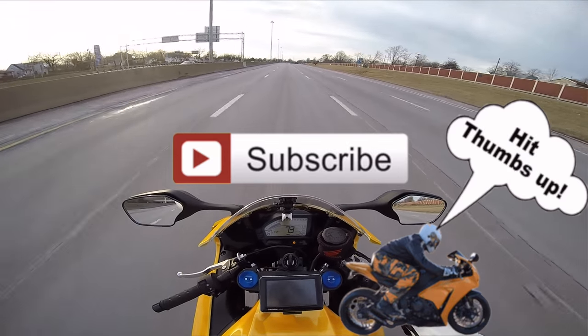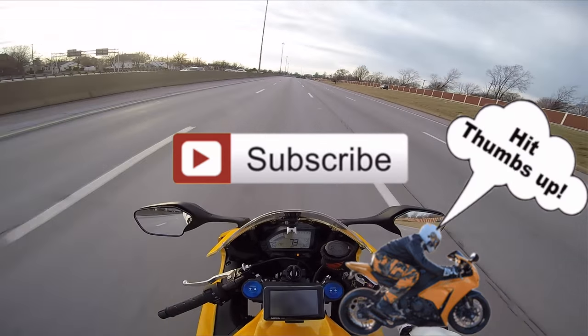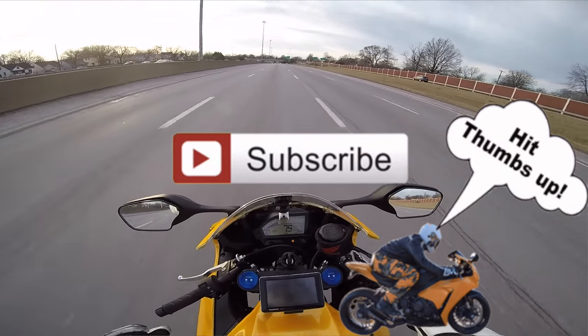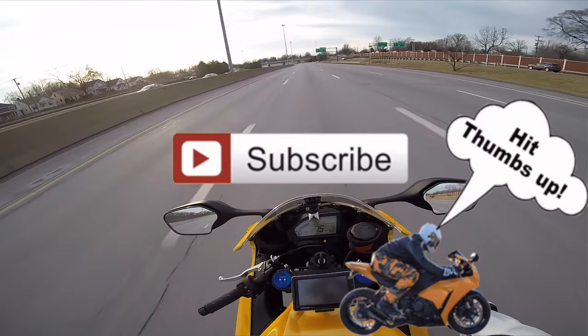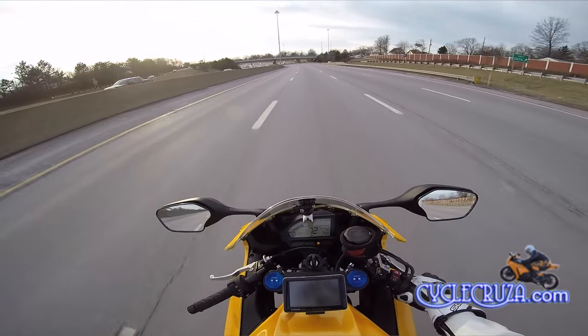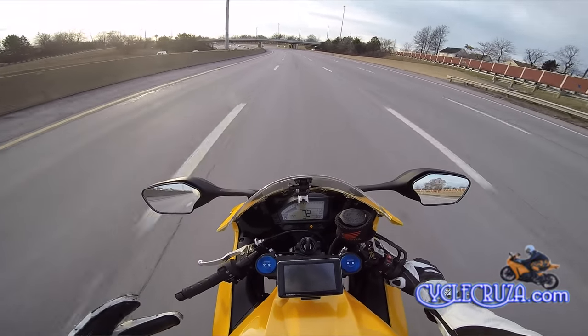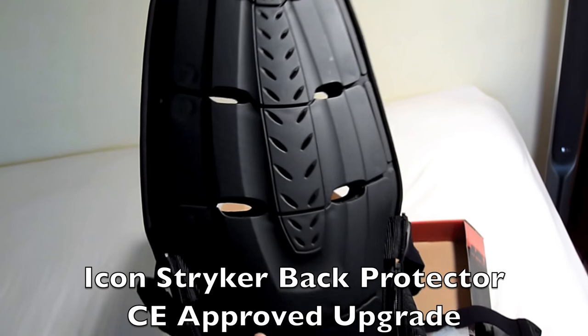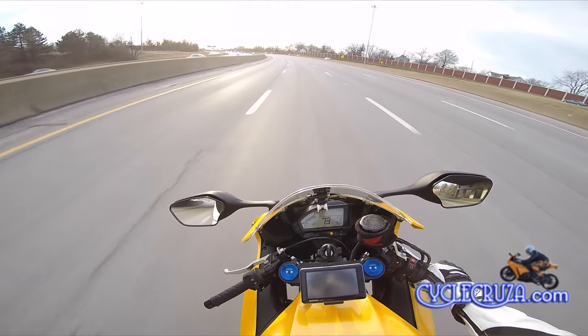Subscribe to my all-in-one motorcycle channel, hit thumbs up and like this video if you like it, share it. I appreciate all you guys. I just want all you guys to stay safe out here on the streets — if you go down and you've got the gear, it'll save your ass. Also wear that back protector, man — definitely wear that back protector. Very important.